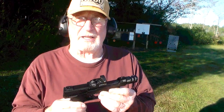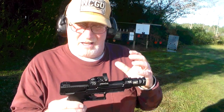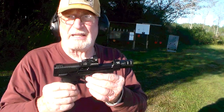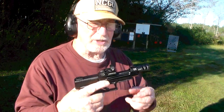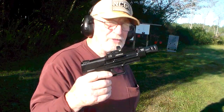Is it perfect? No, not by any means, because like a lot of .22 semi-automatic handguns, it's kind of picky with ammo somewhat, but I found one ammo that runs in it really good. Like you just saw me, I just shot a full mag — a 16-round mag — with no failures at all.